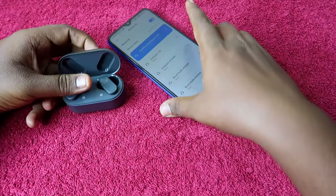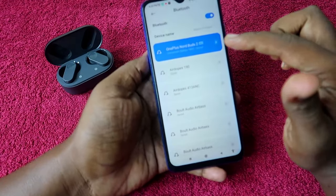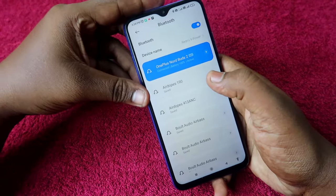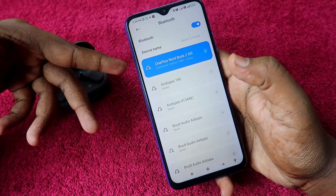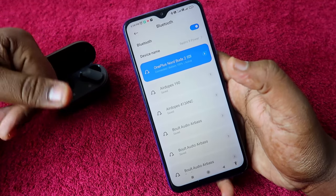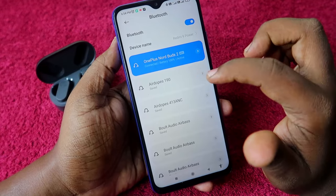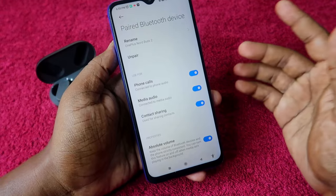To do that, first you have to unpair the OnePlus Nord Buds 2 from your smartphone. If you are already connected, for some users the OnePlus Nord Buds 2 may appear under multiple device names. If it shows up multiple times, you have to unpair all of them — just click on the option and click unpair.